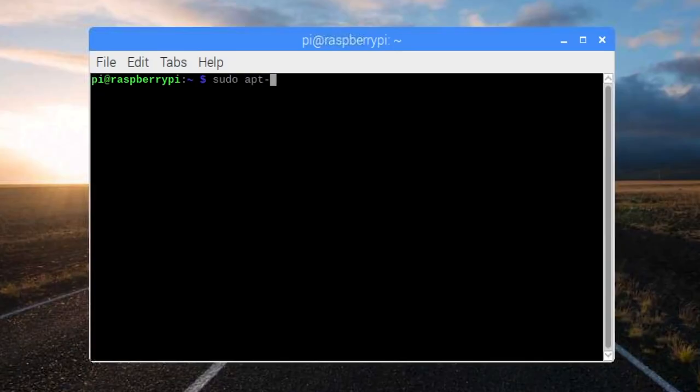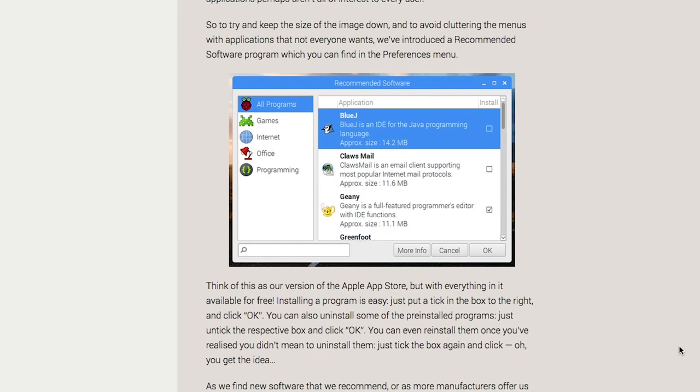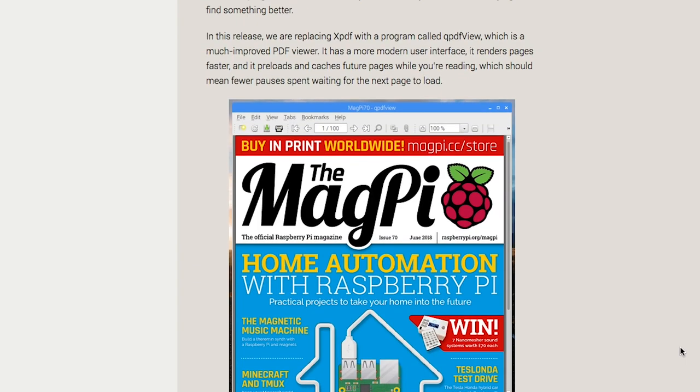It's time for some news. A new update for the Raspberry Pi operating system, Raspbian, went out last week. The update includes an improved setup wizard, a new recommended software download manager, a new version of the Chromium browser, and a new PDF viewer.